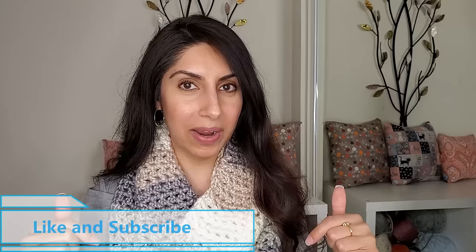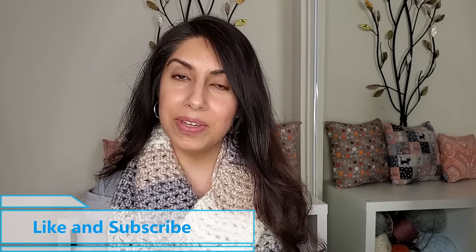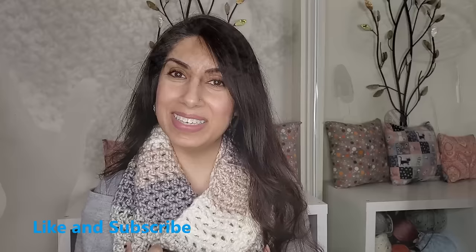Hello! If you're new here, I'm Leisha from WithLoveLeisha. I'm a self-taught crochet artist and designer and I make tutorials that are simple and clear and help ease some of the frustrations of learning crochet online. If that's your jam, go ahead and hit that subscribe button below. And if you enjoy this tutorial then give it a thumbs up. Now let's get into it!